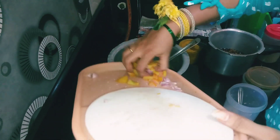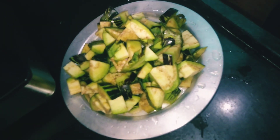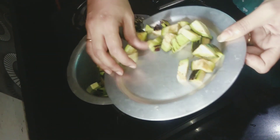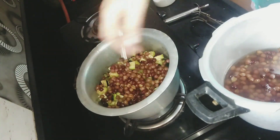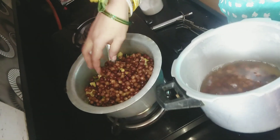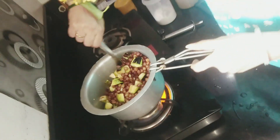Cut the tomatoes. Put your eggs in white. Add the tomatoes. When we cut the tomato, add the pan and mix the pan.